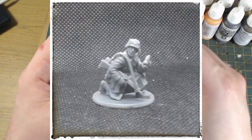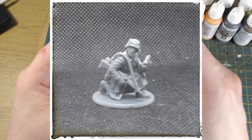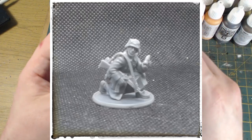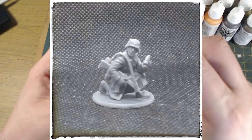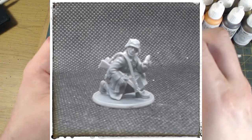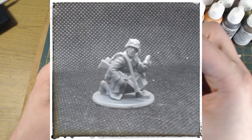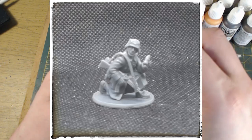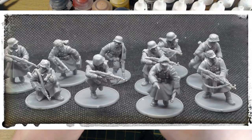The last figure is a regular grunt with a pair of binoculars. Apart from his head, which is from the Grenadier box, the majority is from the winter Grenadier box. All I did was use the arm that normally connects to a firing assault rifle and pop the binoculars that come with the kit into the hand. There we have it — not much time at all.